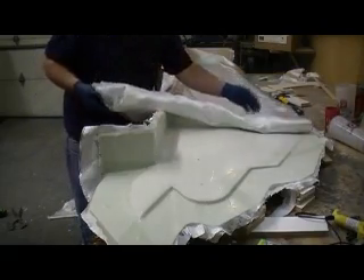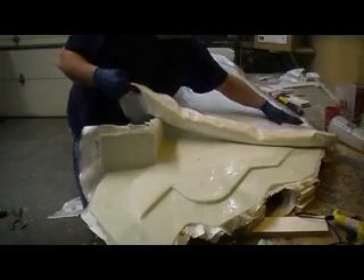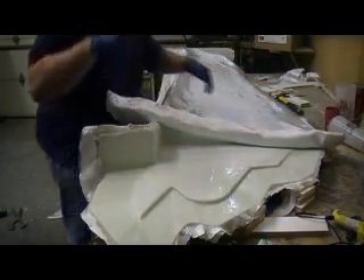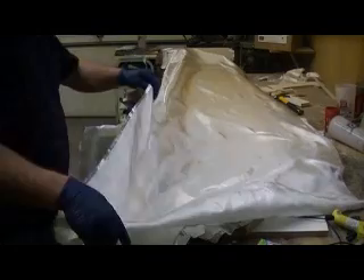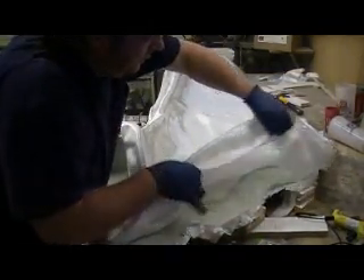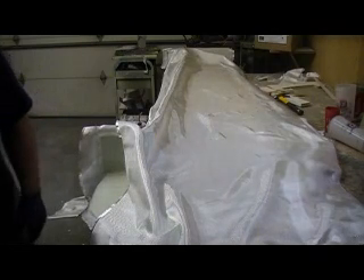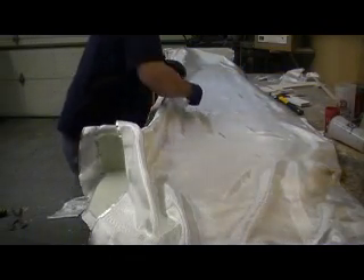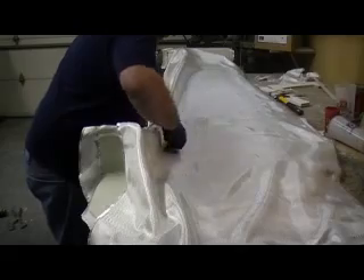I'm gonna put three layers of this ten ounce on there. Then I wanna hit it with some of my Hailey stuff, one layer of that, and we'll be done. You know, it just amazes me still how a guy can put two gallons of epoxy on a wing and pop it off. That's some pretty good glue I'm spreading on this stuff. It'll just come right off. That's the plan anyway.